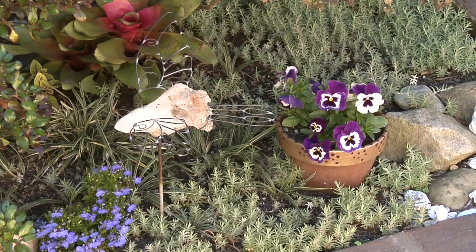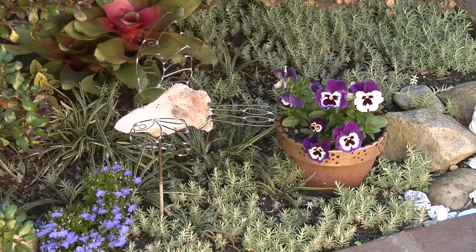Hi, this is Nell Foster for eHow.com and today I'm going to talk about lawn and garden decorations. We accessorize ourselves, so why not accessorize our garden and our lawn? There are many, many garden and lawn decorations you can buy.